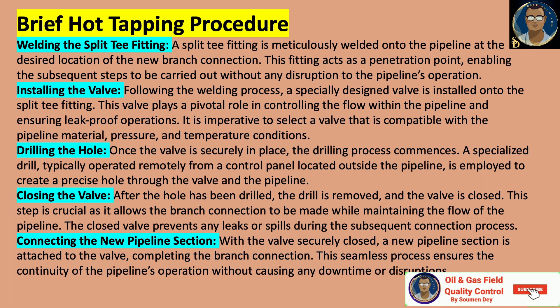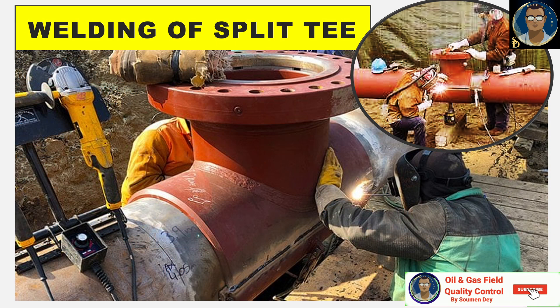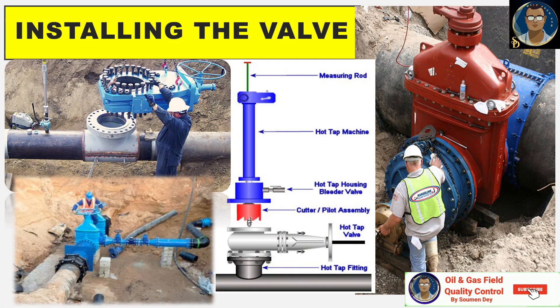Here is a brief hot tapping procedure in sequence. First, welding the split tee fitting: a split tee fitting, or half reinforcement sleeve, is meticulously welded onto the pipeline at the desired location of the new branch connection. Second, installing the valve: following the welding process, a specially designed valve — sometimes termed a sandwich valve — is installed onto the split tee fitting.